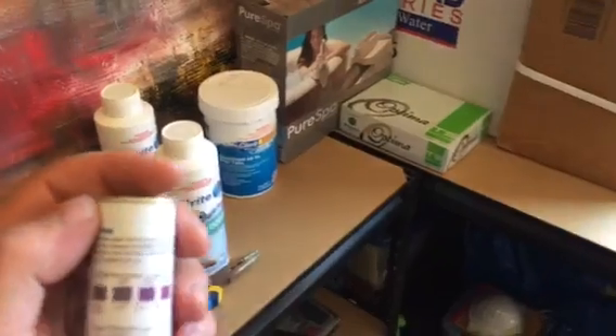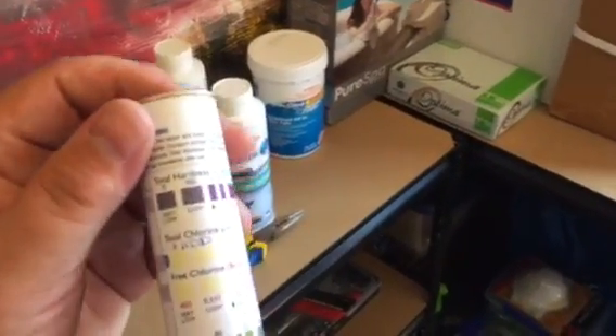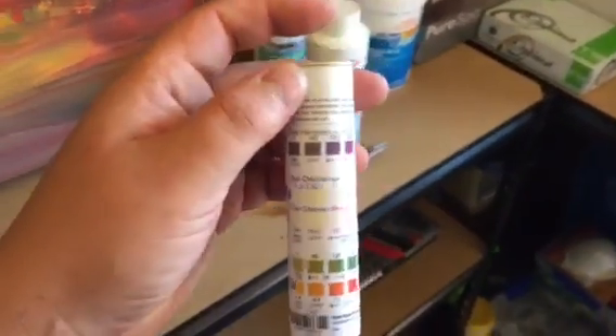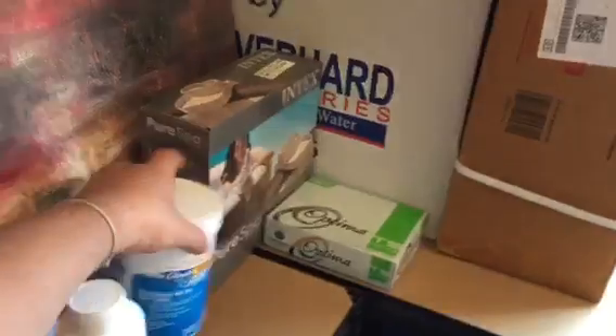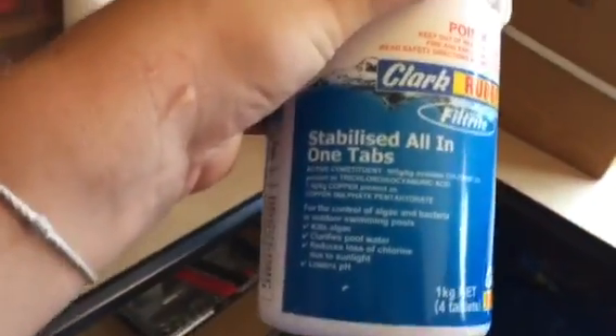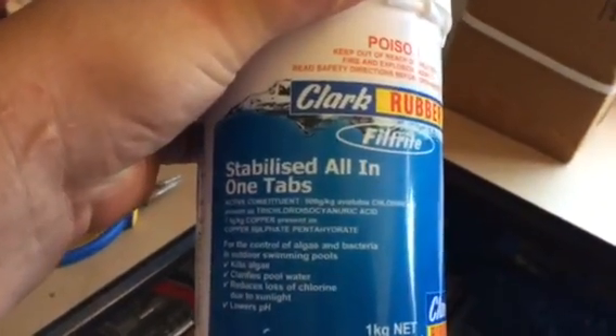If you have too much chlorine, you're going to get itchy skin, bloodshot eyes, and you're going to look like death — you don't want that. The chlorine tabs are stabilized all-in-one tabs, so you put those in and then manage the pH Up or pH Down.